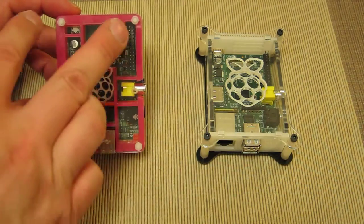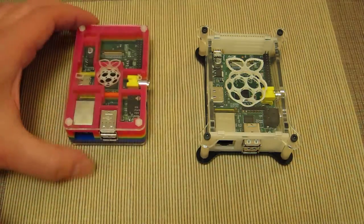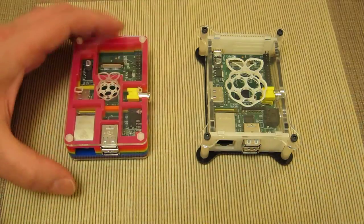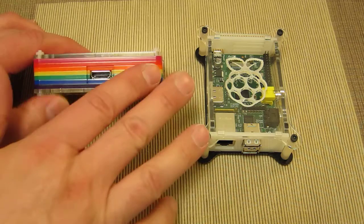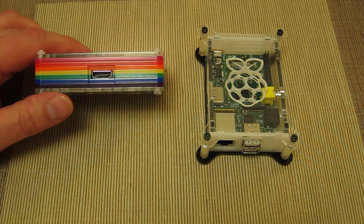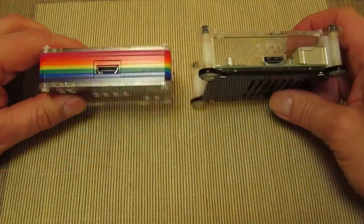The Pi-Bow accentuates a kind of brick-build, block-like nature where the colorful plastics infer a Lego-esque feel. Depth-wise, the Pi-Bow case is certainly shallower, so you've got a much more compact Raspberry Pi housed in it.